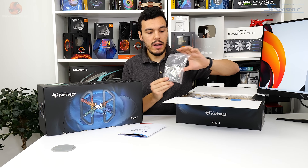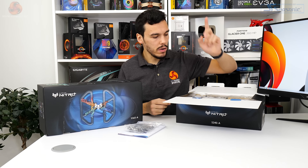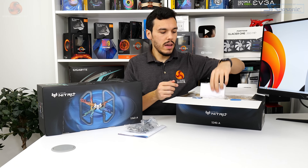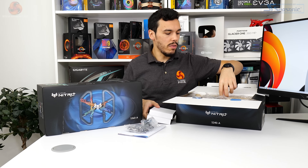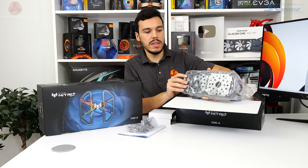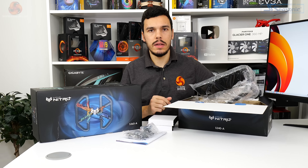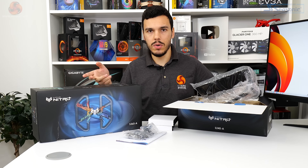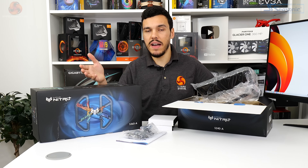You get a bunch of accessories - mounting hardware - and you actually get Intel LGA 1700 support, so if you've got a new 12th gen chip you can run this cooler out of the box. You get one of the breakout cables for power and the fans, obviously you get a couple of fans in the 240 mil version and three fans in the 360 millimeter, and then obviously you get the radiator pump unit itself. Sapphire actually uses protective covers to protect the radiator fins, which is really cool - I haven't seen that before.